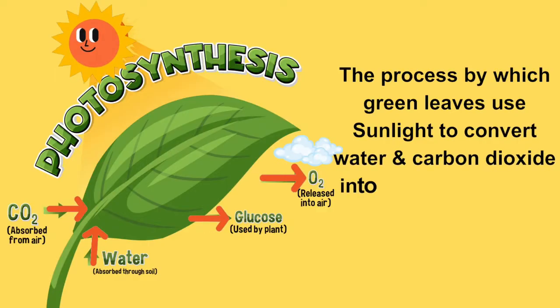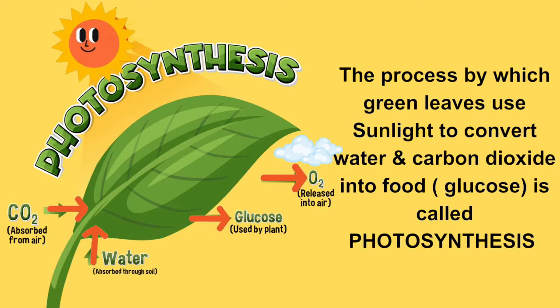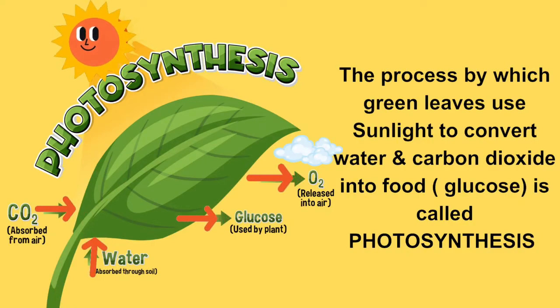That's a big word, but it means that leaves use sunlight to make food for the plant. In the presence of sunlight, they take in carbon dioxide and water to prepare their food and also release oxygen, which is good for us. So children, remember: the process by which green leaves use sunlight to convert water and carbon dioxide into food is called photosynthesis. Photosynthesis is done with the help of chlorophyll present in green leaves.